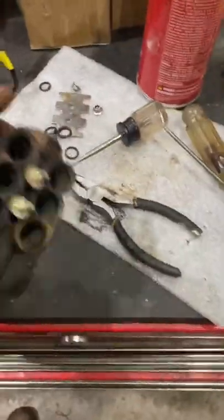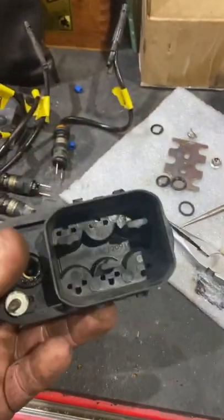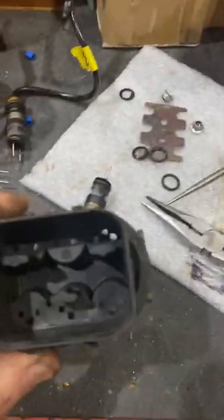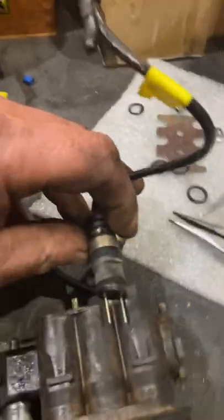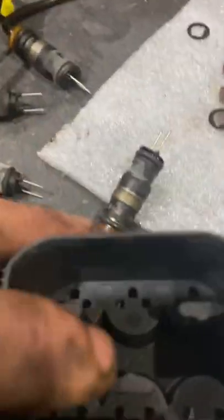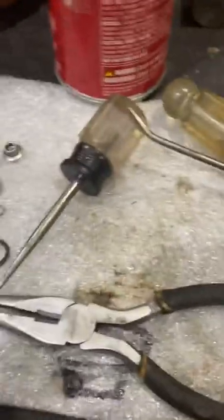The easiest way to remove the fuel injectors out of the housing on a 4.3 liter Chevy — it's often called the spider fuel injection — is when these injectors are up inside the housing and these prongs are sticking out. There's a third hole right there, and here's all you need.